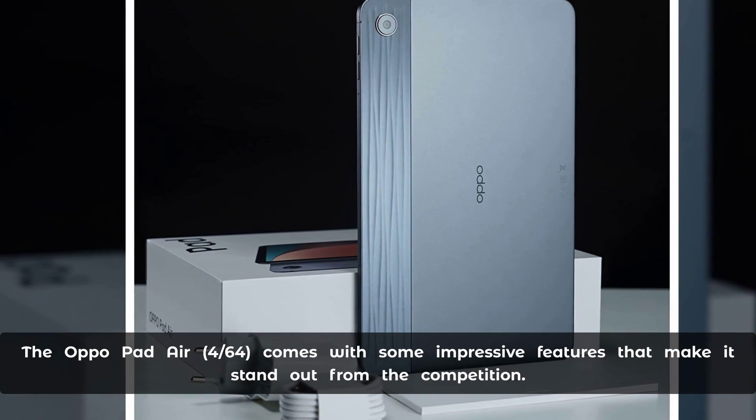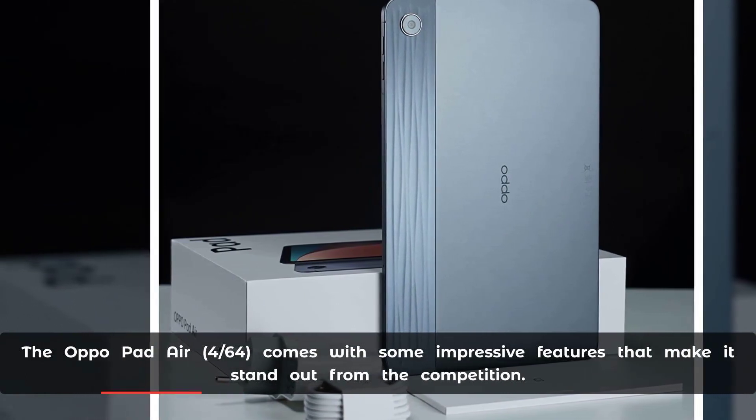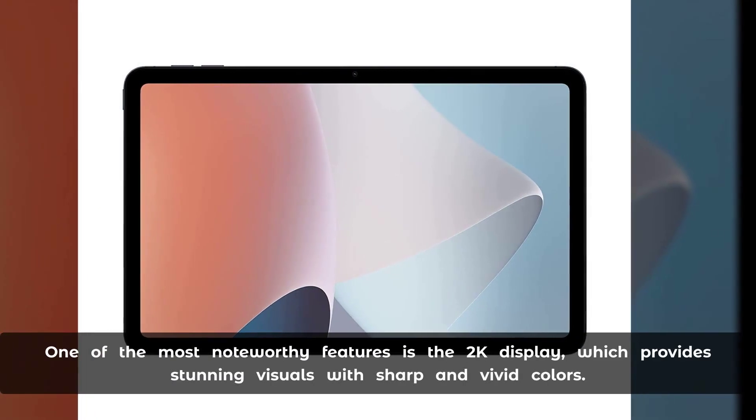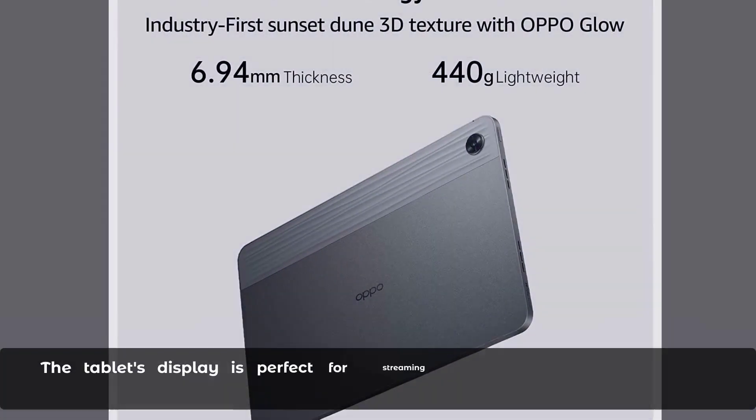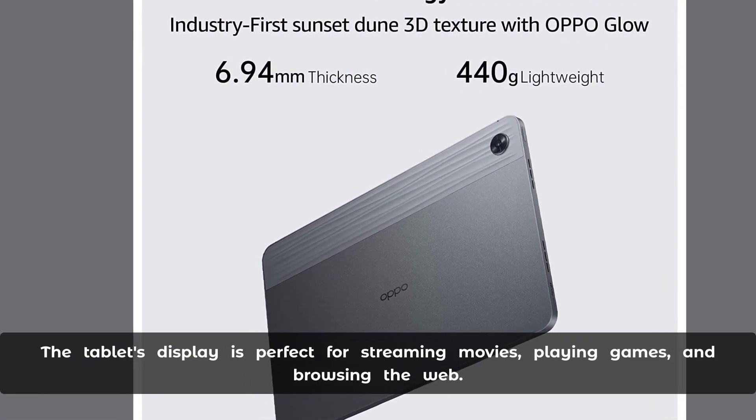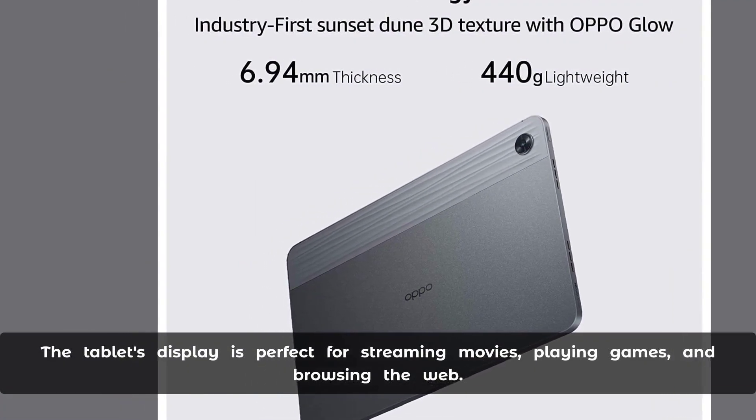The Aquapad Air Force 64 comes with some impressive features that make it stand out from the competition. One of the most noteworthy features is the 2K display, which provides stunning visuals with sharp and vivid colors. The tablet's display is perfect for streaming movies, playing games, and browsing the web.